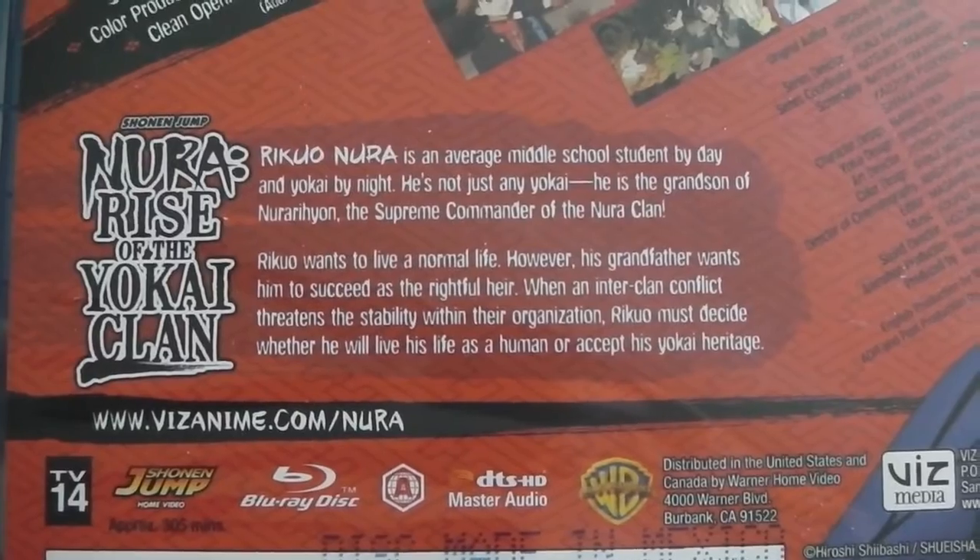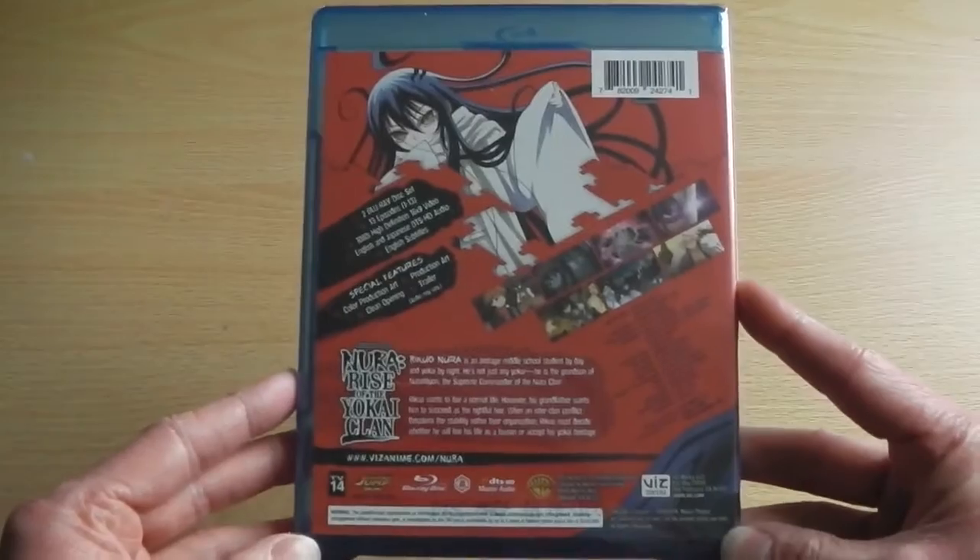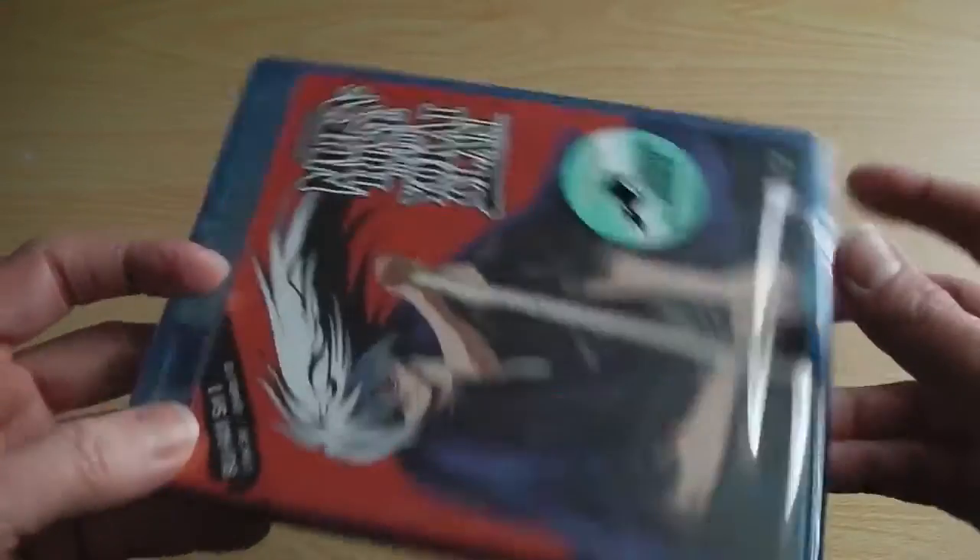Moving further down the box, we have the synopsis of what you can expect from this first half of the series, as well as the usual technical details which state Region A.